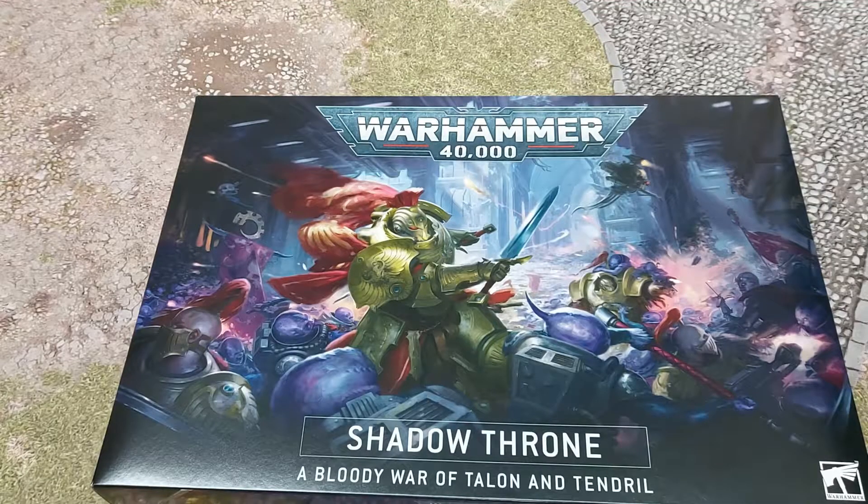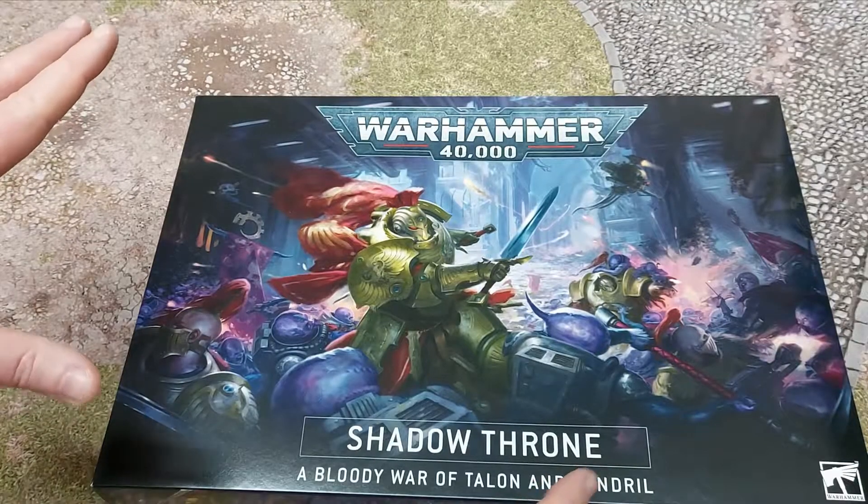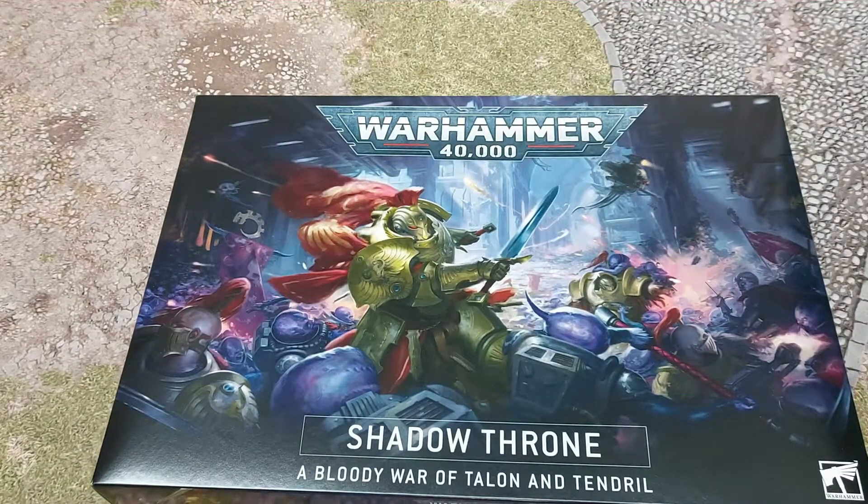Welcome back to the channel and to another unbox and build video. Shout out to Games Workshop for sending us over a copy of Shadow Throne free of charge to review, paint, and build up.